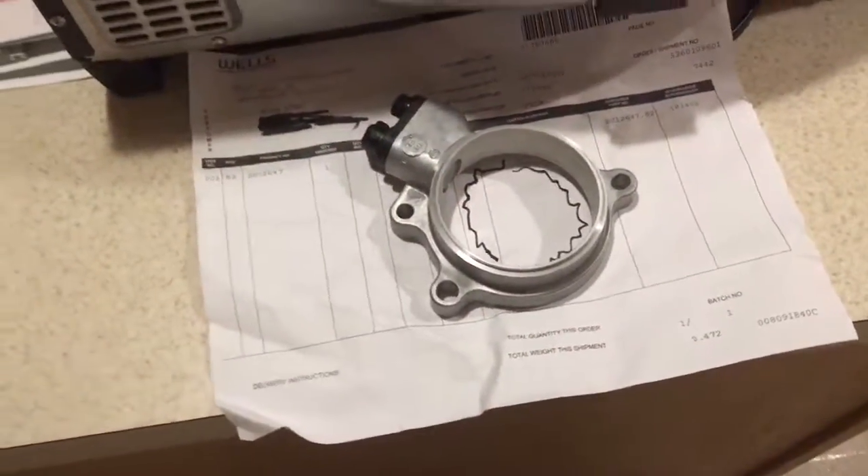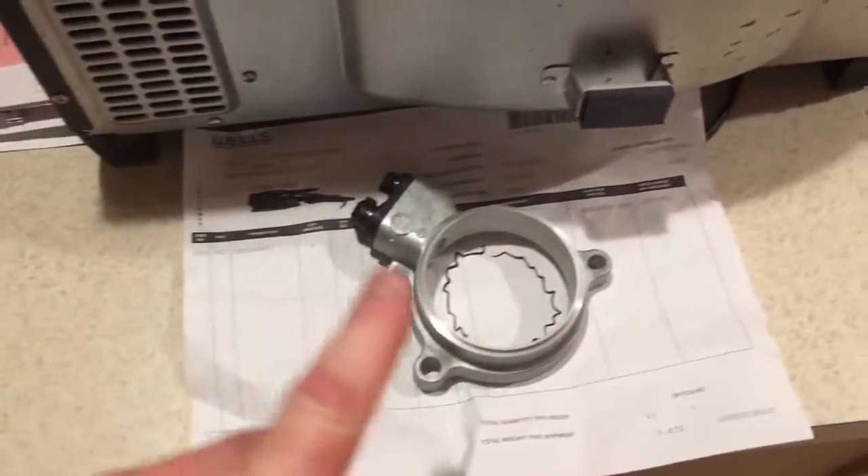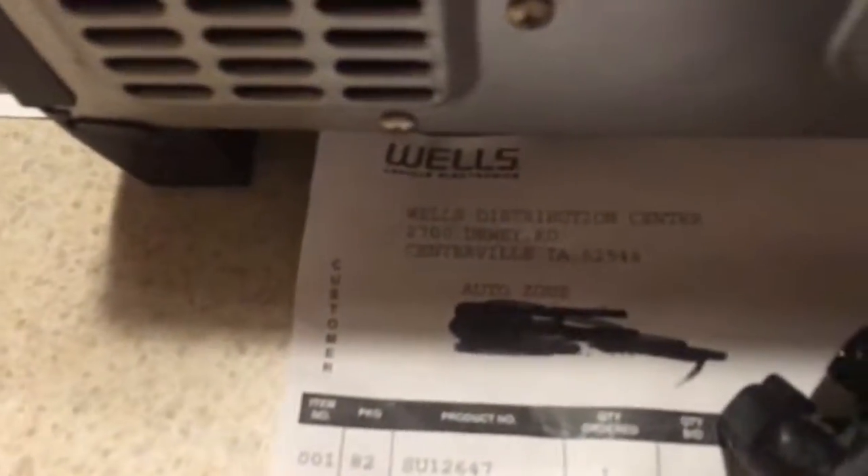So when we're replacing this, this was $475 through Nissan. I ordered it through AutoZone for $148. Shipped in three days from Wells Distribution out of Centerville.